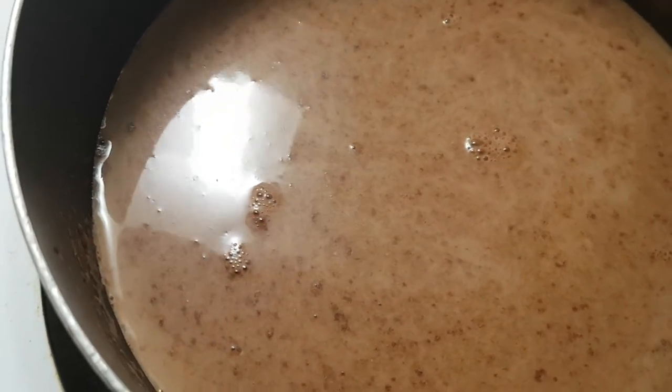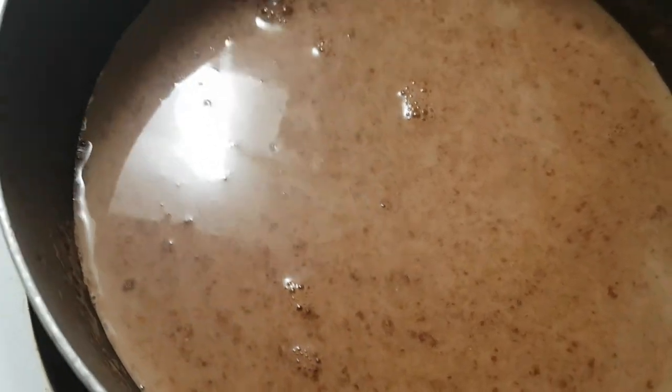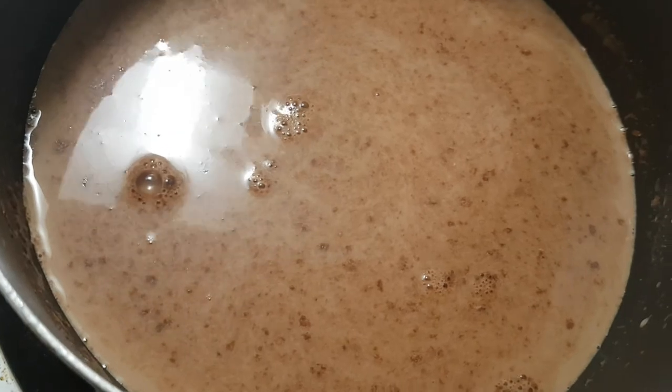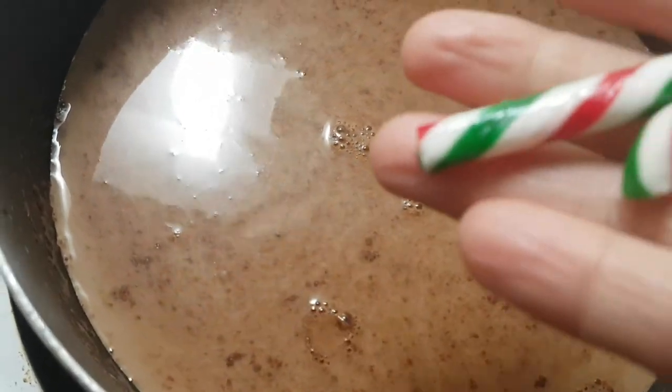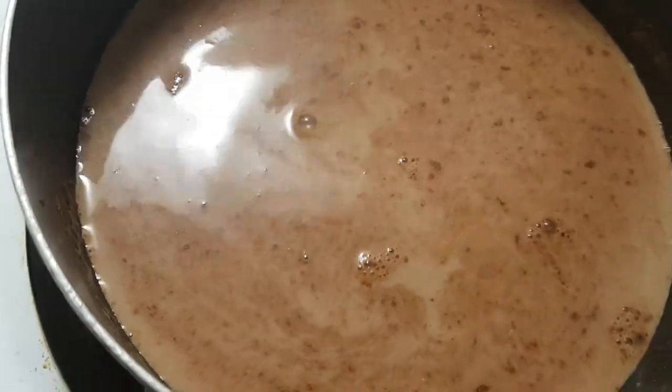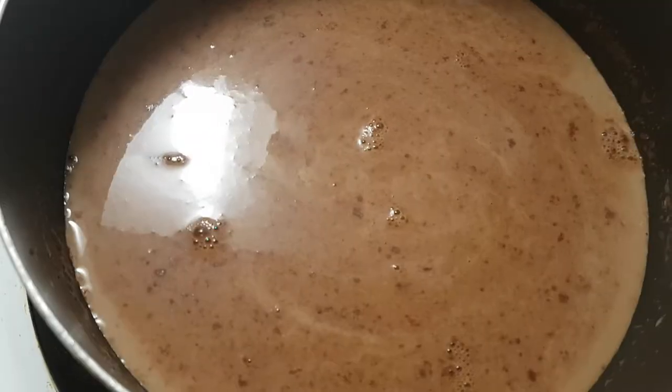So I was supposed to put peppermint extract in there, but I don't have that. But guess what — I have this candy cane, peppermint candy cane. There you go, I have the peppermint!